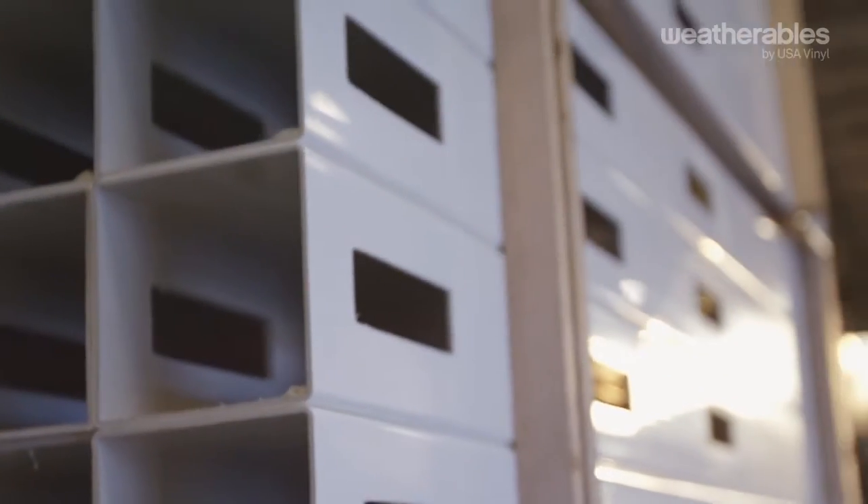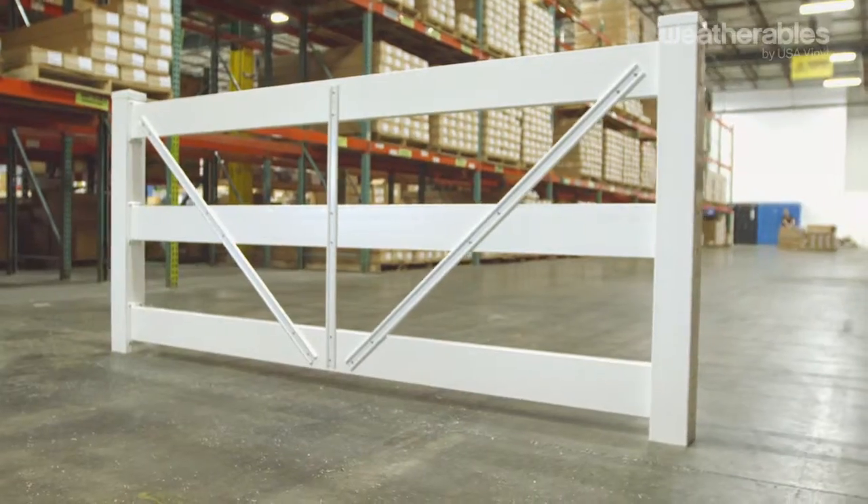Unlike plastic, the PVC in our vinyl horse fencing is made up of a combination of materials and is 100% renewable and recyclable.